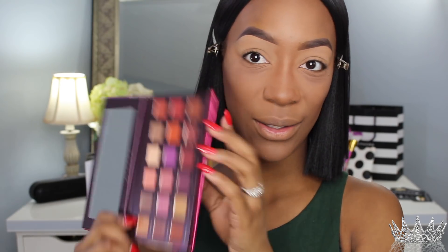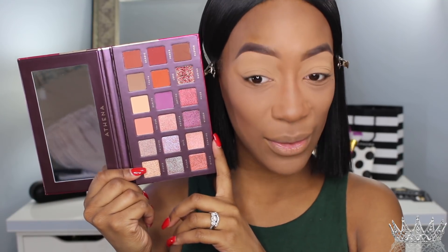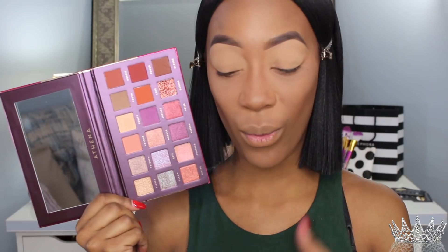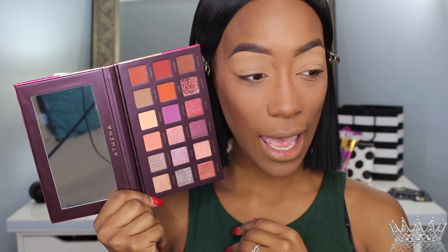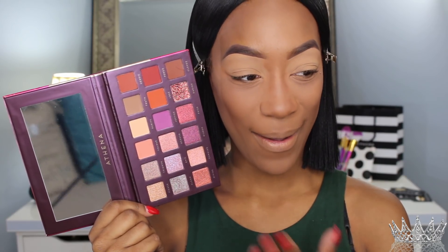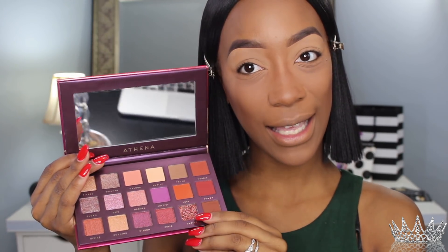When you open the Athena palette you'll see the 18 colors that look really similar to the Desert Dust palette from Huda Beauty. I'm excited to try out this palette because I was not going to purchase the $60 palette from Huda Beauty — I just didn't want to spend my coins on it. The dupe looks very satisfying and it does come with a mirror just like the Desert Dust palette.